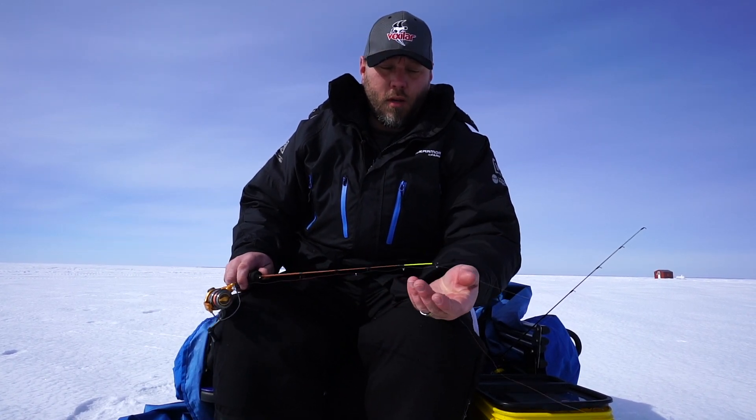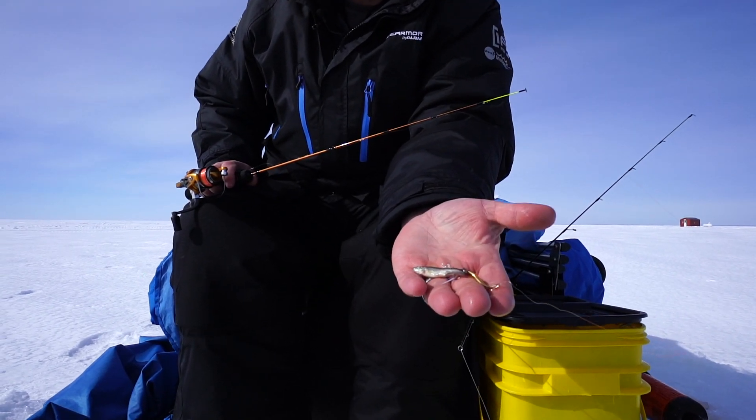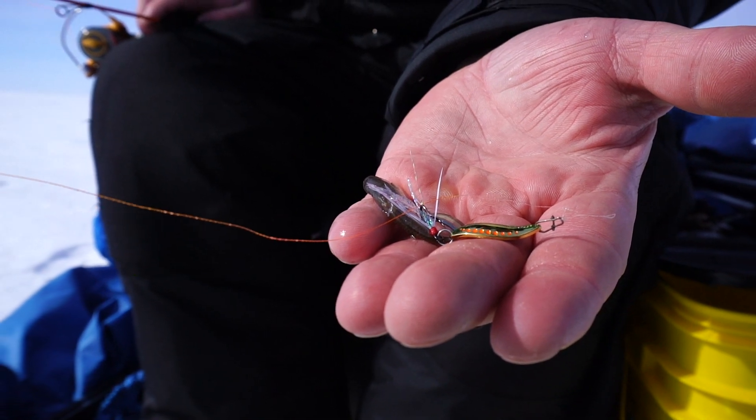My name is Edward Shaw, I'm a Clam Pro Staff with Vexilar, and I want to show you a little bit about presentation. A lot of people are talking about presentation today. What I'm doing here is tail-hooking my minnows on a leech flutter spoon. This is going to give me a real subtle presentation.